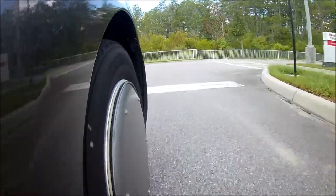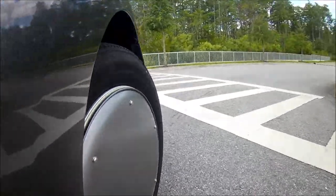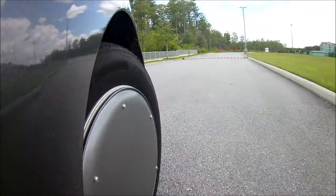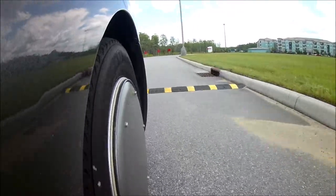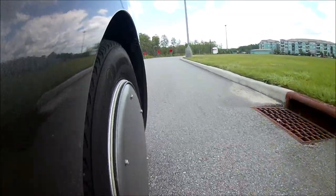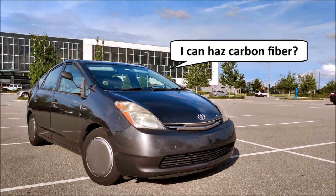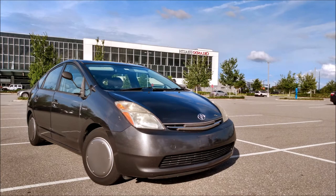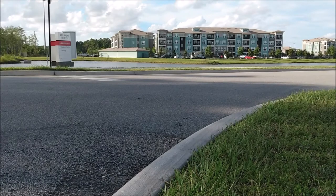All right, the pizza pan wheel covers are installed. I'll keep track of the fuel economy just like I did for the other mods, and after a few fill-ups I'll report back with the results. And if the pizza pan wheel covers give good results I just might have to make something more permanent. Anyway, that's it for this video. See you next time.